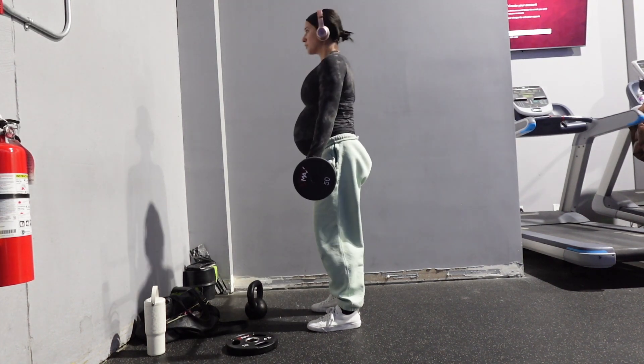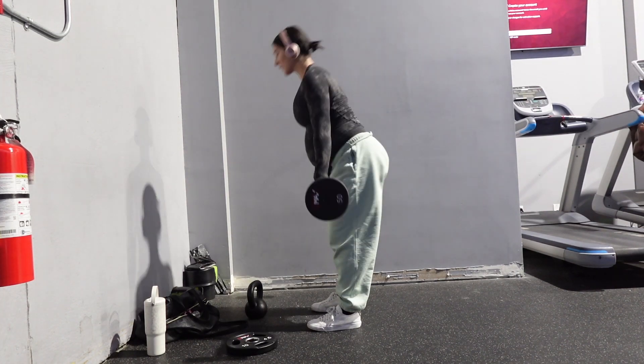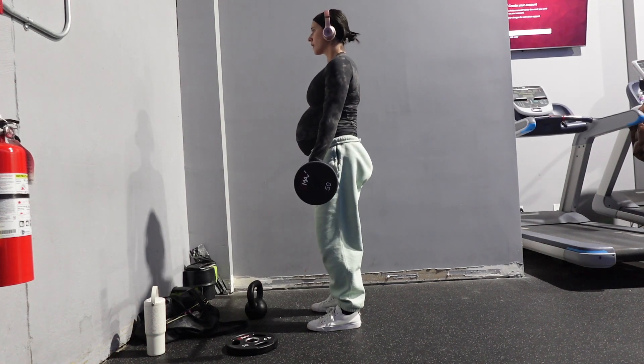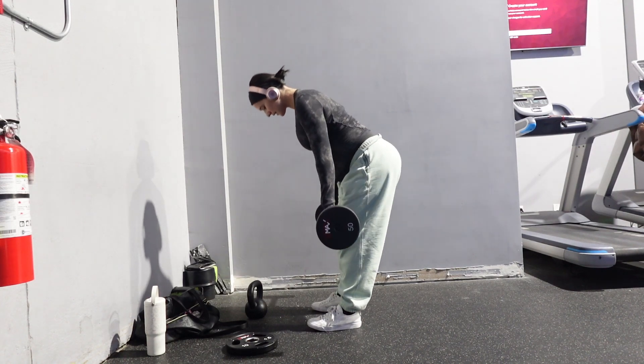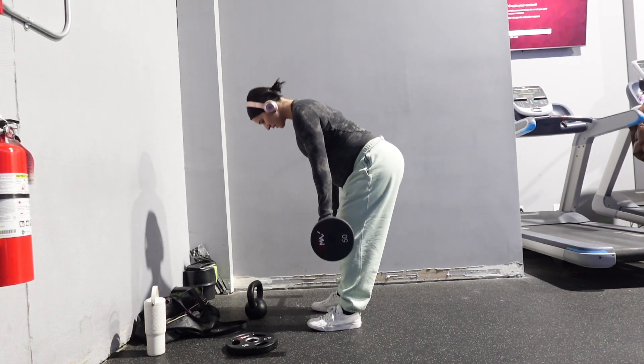Honestly, the bar just sits on my thighs and I get a lot more hamstring engagement than glutes. I still hit that under part of my glutes, but it's more hamstrings because I'm loading the weight directly on top of my thigh — so it's a little less glute, a little more hamstring. I just want to make sure I'm keeping that bar nice and far away from my lower abdomen.